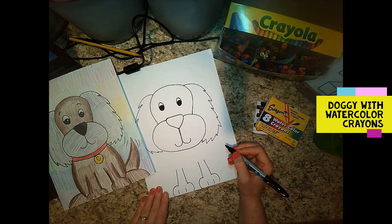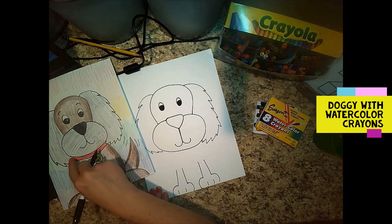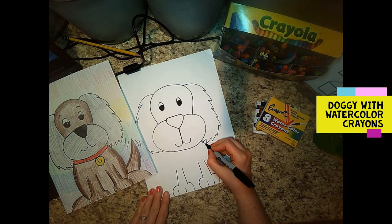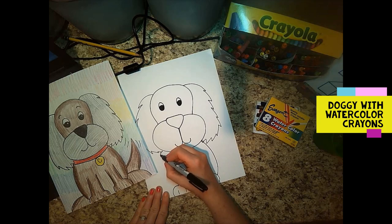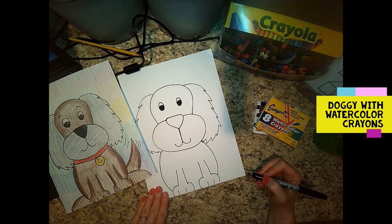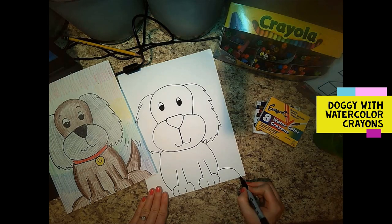I'm gonna bring the doggy's body down, which is just a curved line from the neck all the way down to the feet. Start here and you have to go over your ears. That's just a curved line, and then when they sit down their back feet come out, so we're gonna make its back feet — make a couple of lines there too.